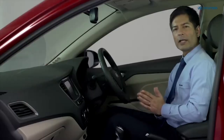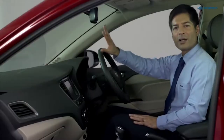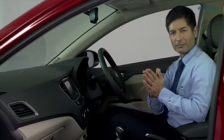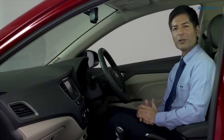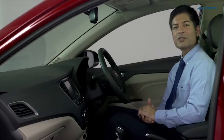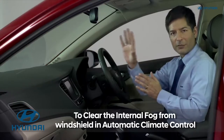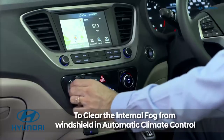Let us have a look at how to defog or defrost your car's windshield. Fogging occurs due to change in outside temperature, which is most commonly seen during rainy season or when the weather is extremely cold. To clear the fog or mist from your car's windshield, set the fan speed to the highest position.